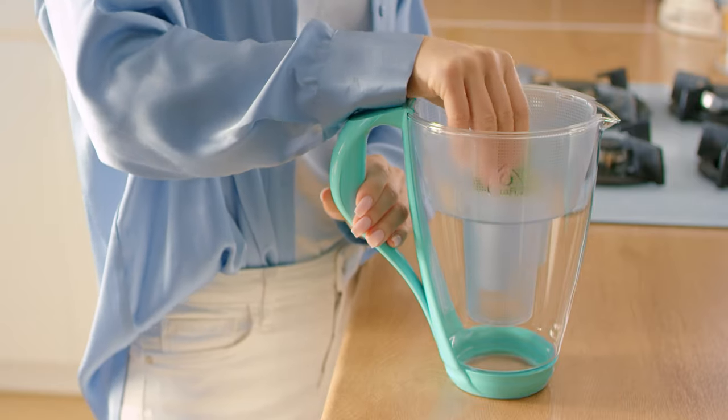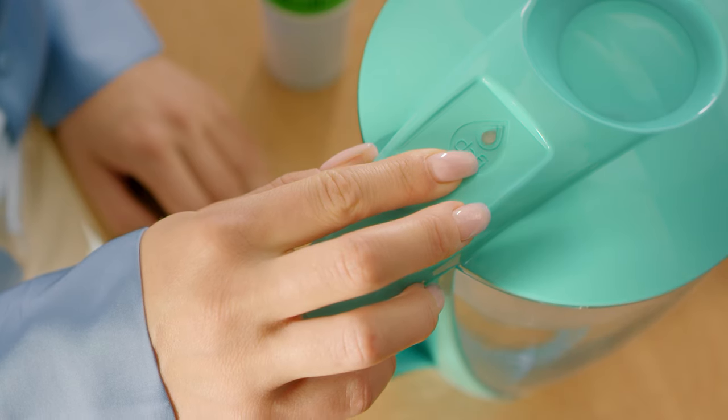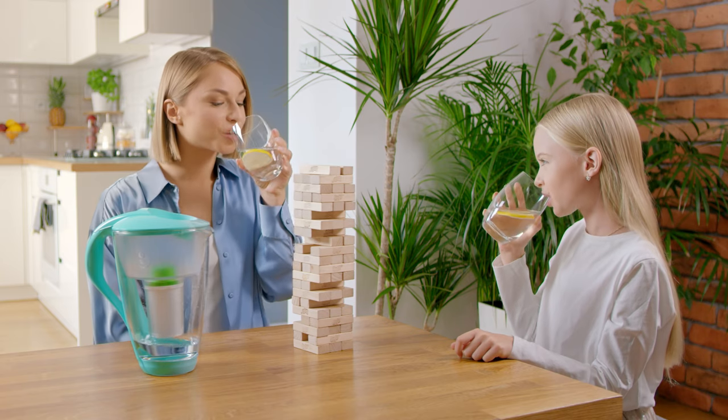After installing a new filter cartridge, hold down the start button on the lid until the LED lights up blue. From now on, the lead sensor indicator starts counting down the time to the next filter replacement.